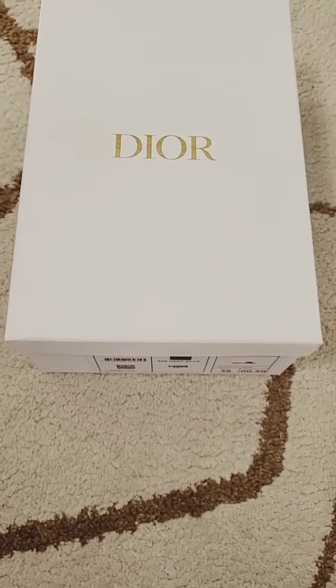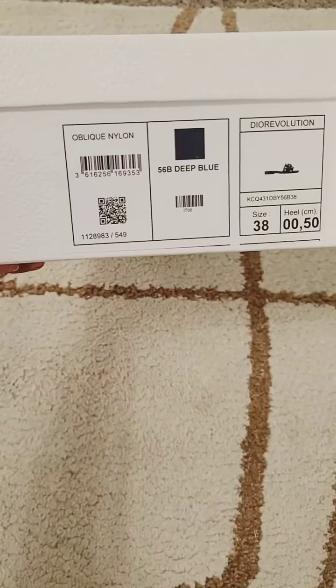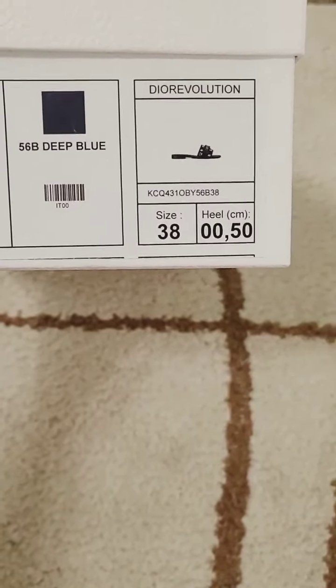Hey y'all, welcome back to another video. Today I'm going to be doing a review of these Dior Evolution slides. I got these in a size 38, which is my normal size — I wear a size 8 in shoes.